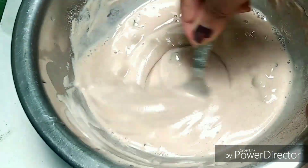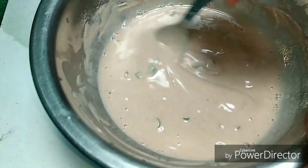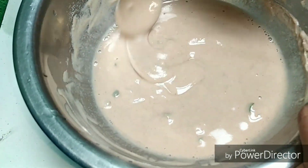So this is how the consistency of our batter should be — neither too runny nor too thick. I'm going to keep it aside and meanwhile prepare the potato mixture for our cutlets.